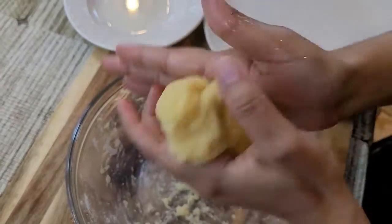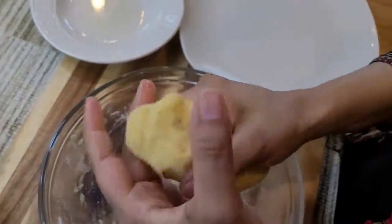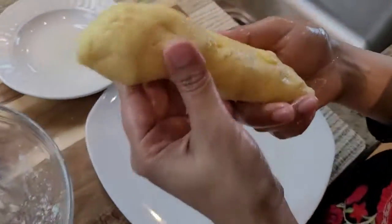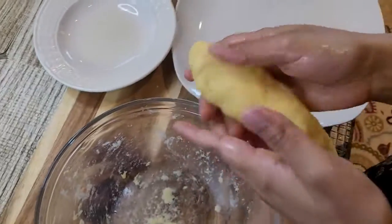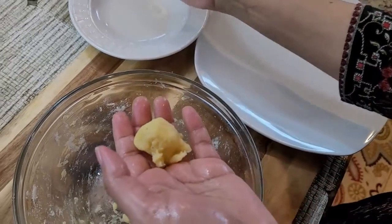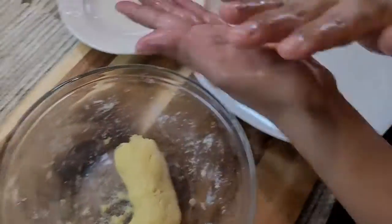Now I'm gonna smooth out this dough by rubbing some melted butter over it, so that we can make shiny and smooth gulab jamun balls. Make a log first, then take a small portion of the dough, rub the melted butter over it, and roll it into a round, small ball.